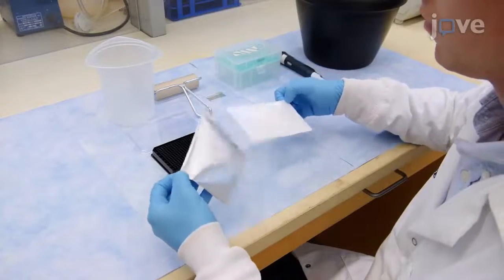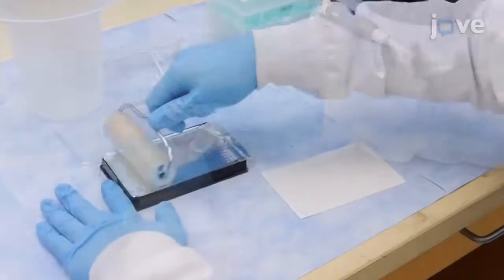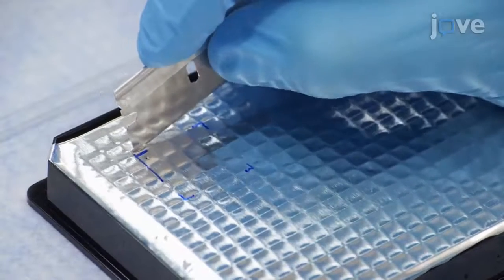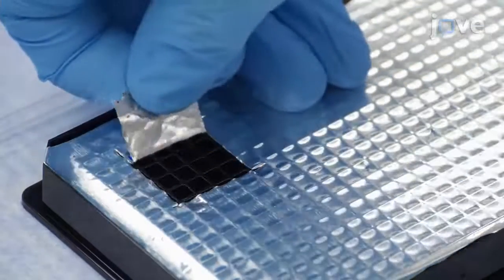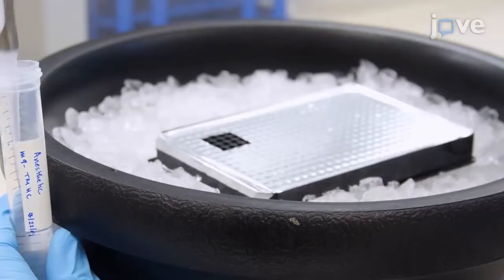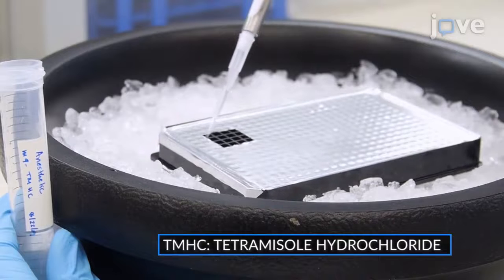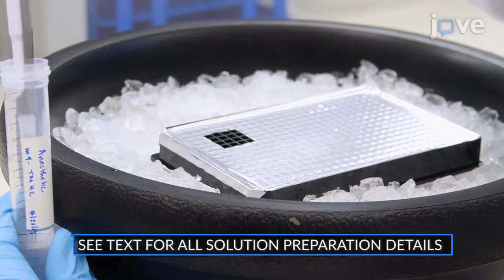Begin by sealing a glass-bottom 384-well plate with PCR adhesive foil to mask unused wells. Use a razor or scalpel to cut away the foil to expose a subset of the wells for use. Add 70 microliters of freshly prepared TMHC into each well and keep the plate on ice. Exclude the outer two rows of the plate to prevent edge effects.